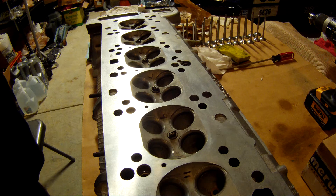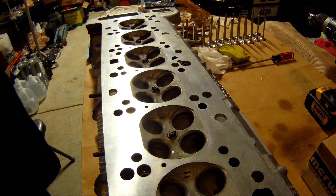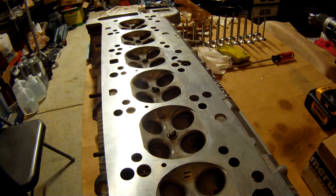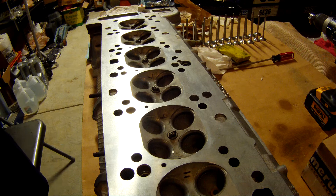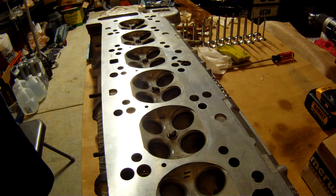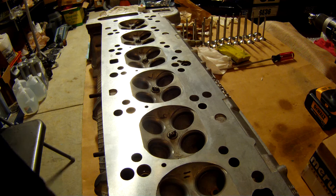Doing a valve job on my BMW M50 straight six from a BMW 325 — money shifted and bent some valves. Sent the head off to the shop, got it cleaned up, got it back, got all new valves. About half the exhaust valves were bent, so I decided to go with all new valves, retainers, keepers, etc. One of the first things you have to do when you put new valves in a head is lap the valves in. The concept of lapping is mating the valve surface with the seating surface in the head.